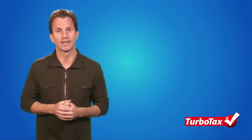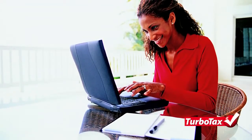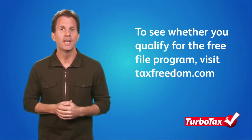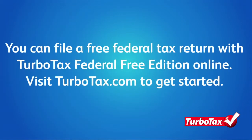In addition, there are limitations on the types of tax credits you can take. Of course, you can always prepare a 1040EZ form by hand and mail it to the IRS to avoid paying fees, but there are two free e-filing options you may want to consider as well. As part of the Free File Program, TurboTax offers taxpayers who meet certain income requirements the opportunity to prepare and e-file their returns online for free. If you don't qualify for the Free File Program, you can still file a free federal tax return using TurboTax Federal Free Edition online. Just visit TurboTax.com to get started.